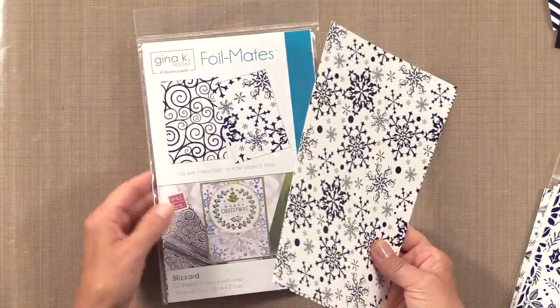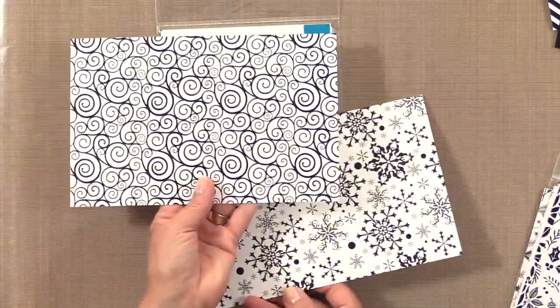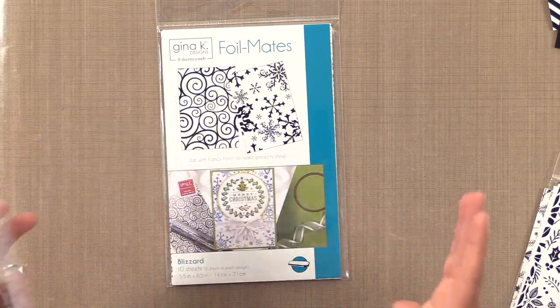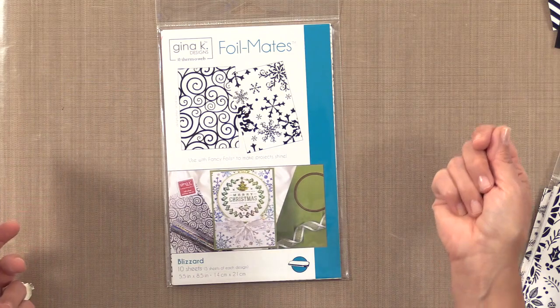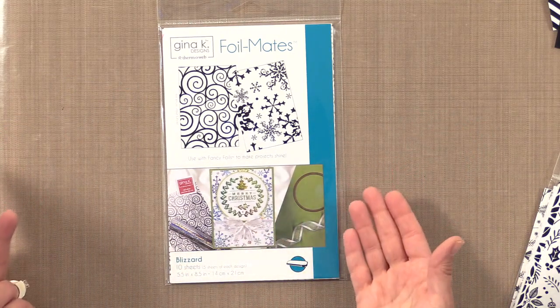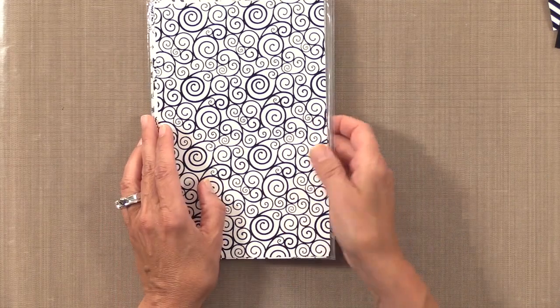With these background patterns you get 10 sheets of each, which is 5 of each design — enough to make 20 cards using the positive parts of the foil. What you peel off from the negative can be used to make 20 more, so there's enough to make at least 40 cards. All of these background packs come with a piece of parchment paper.